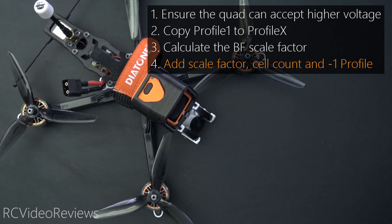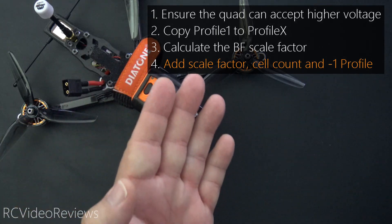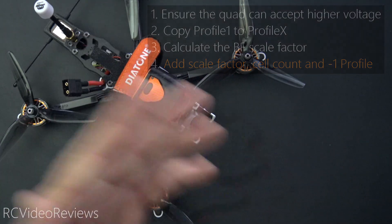When negative one is used in a profile, if that profile is selected, Betaflight will automatically switch to the next profile that has an auto profile cell count matching the detected cell count. If there is none, it'll switch automatically to the next profile having zero for auto profile cell count. Since there's only three, the bottom line is it'll ensure that you never select the third profile in case something goes wrong.